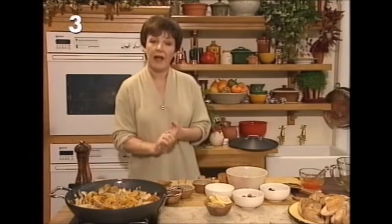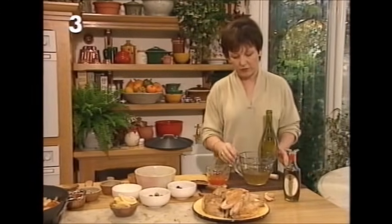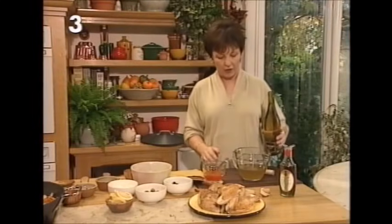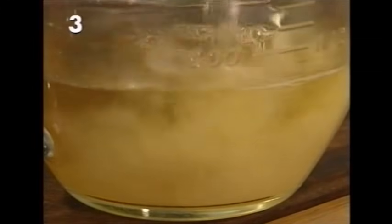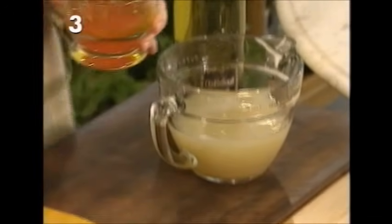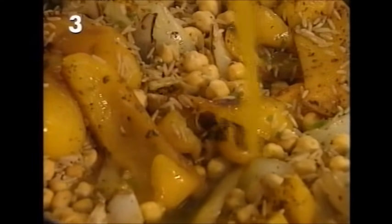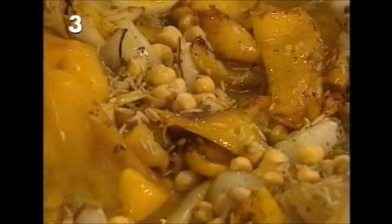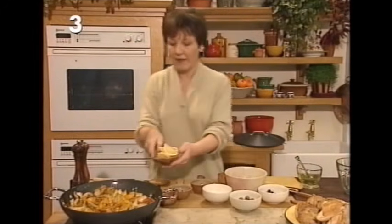Now for the liquid: first, half a pint of chicken stock — you can make that with the trimmings from the chicken. To that I'm going to add a quarter of a pint of dry white wine. Then remember the saffron we soaked in lemon juice — that goes in next. Wonderful color! In goes the liquid.